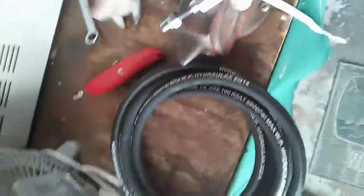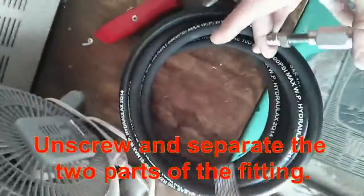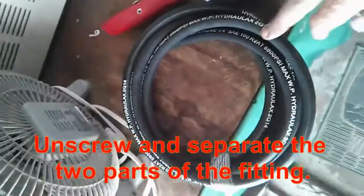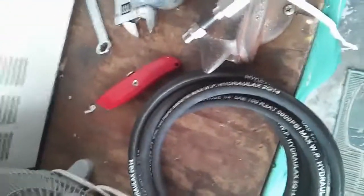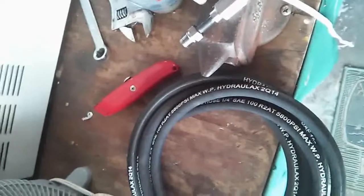I'm going to show you how to put these fittings on this hydraulic hose — it's real easy. Get the fittings and the appropriate hose that you need. I'm using quarter inch hose, and put a little anti-seize lubricant on the threads so they don't gall when you put them on.